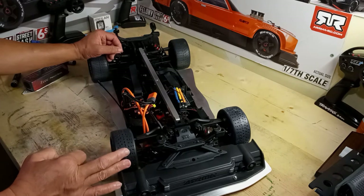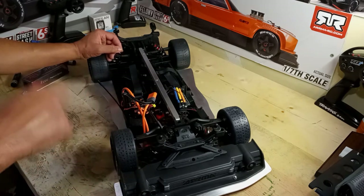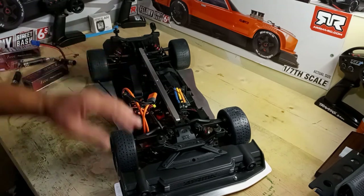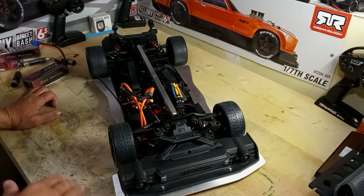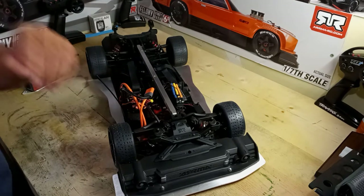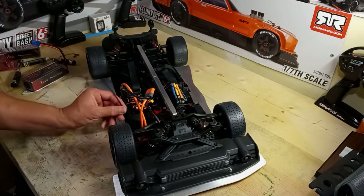I was thinking about going off-brand with the Castle Creations 1100kv or 800kv motor, but I think the 1100kv is the best bet because it has more top-end speed. The 800kv or 900kv have more torque — I put the 800kv in my X-Maxx because that's a torque application. But for the Felony, the 1100kv makes more sense. I was also considering the Hobbywing Ezrun Max5 ESC — that's in my Rampage MT and it's awesome. But I decided to keep it Arrma.